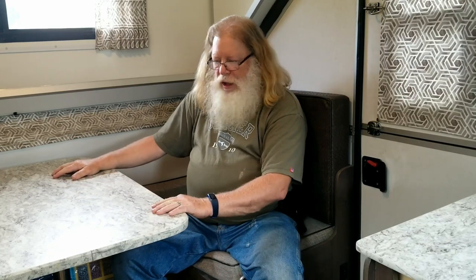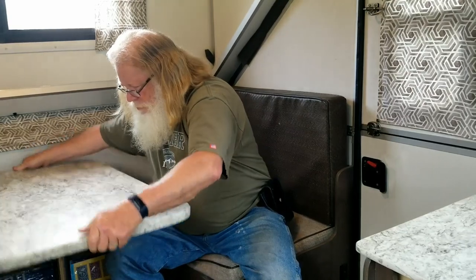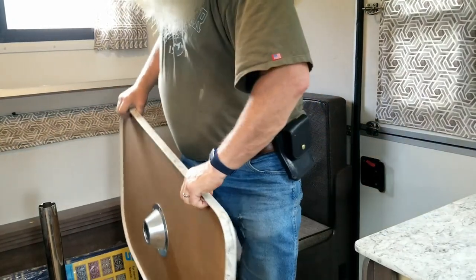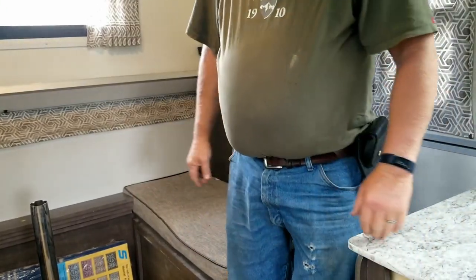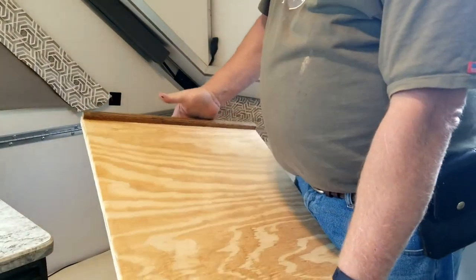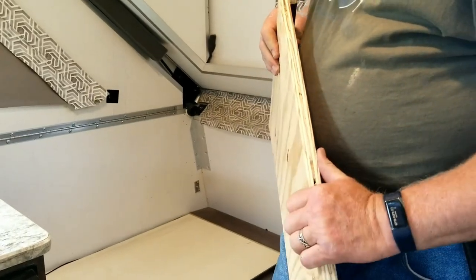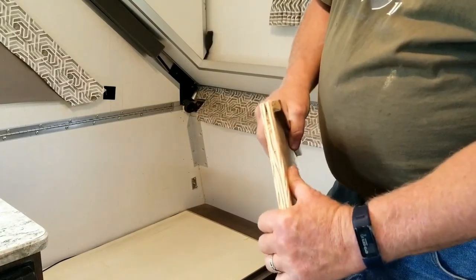So let me take the table down and I will show you that. Normally the table is stored when I travel in its regular position. The first piece is a piece of plywood. It's fairly heavy — it's 5 eighths inch. It's what I had; I could probably use a half inch on this.